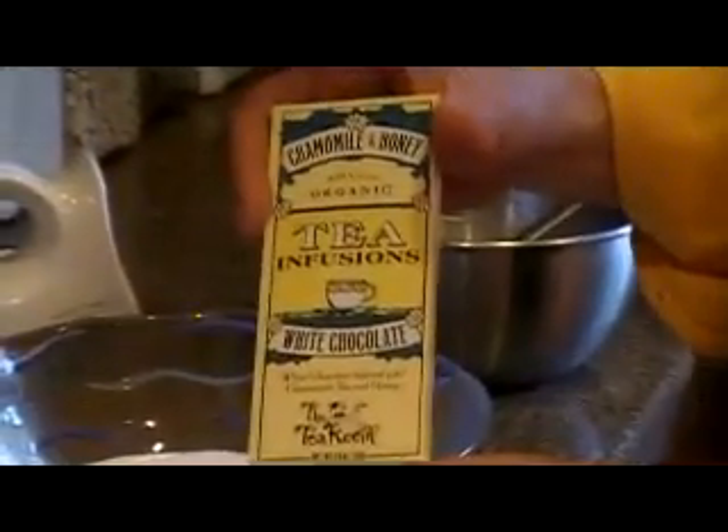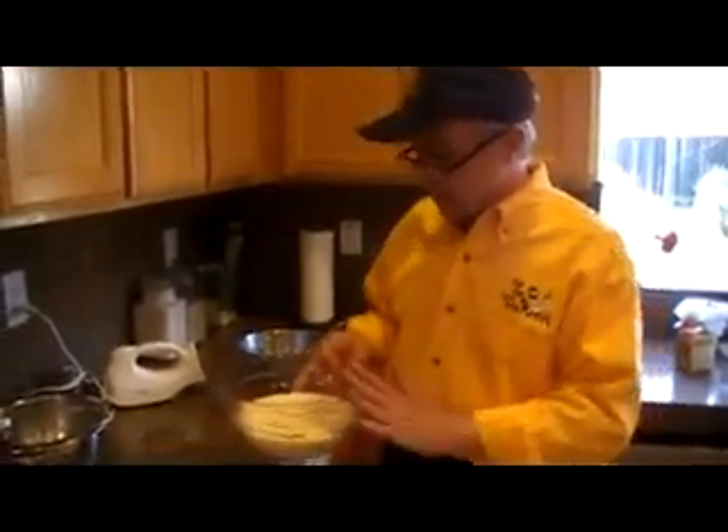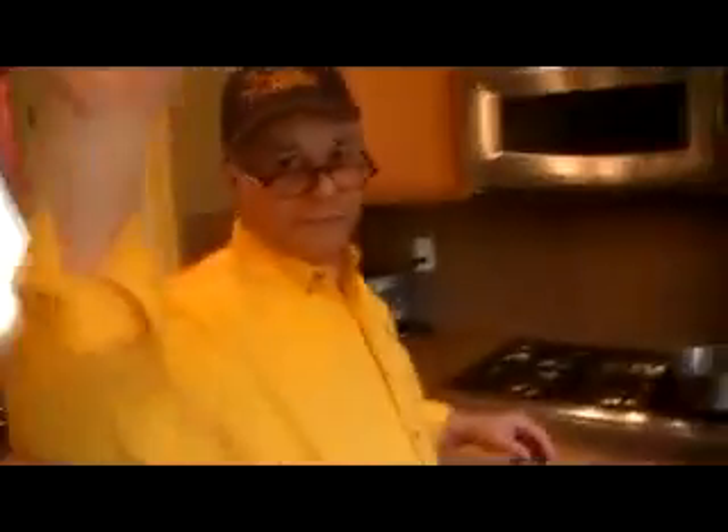And that's it. Voilà — this is the Chamomile Honey White Chocolate Mousse. Made with Tea Room Chocolates, of course, in order to get the flavors in there. You can buy them either online at www.theteroom.biz or at Whole Foods. At the end of the video we'll show you the website link and the recipe. This goes now into the fridge for two hours, and your dessert is ready. Enjoy.